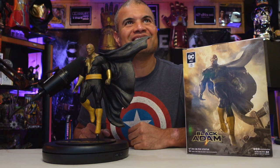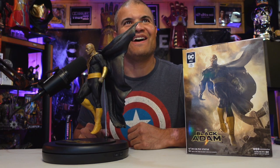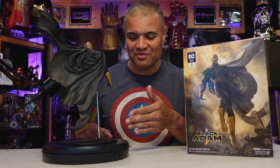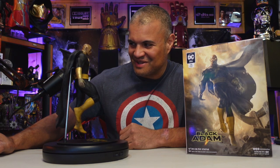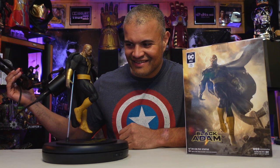Shazam! All right guys, here he is — Black Adam in all his glory. Looking awesome. Awesome detail on the cape, on the figure, on The Rock's face — it's all perfect. He's got a cool platform too, the Black Adam platform, and he's able to levitate like that. Super awesome, looks just fantastic. He means business. Very cool.